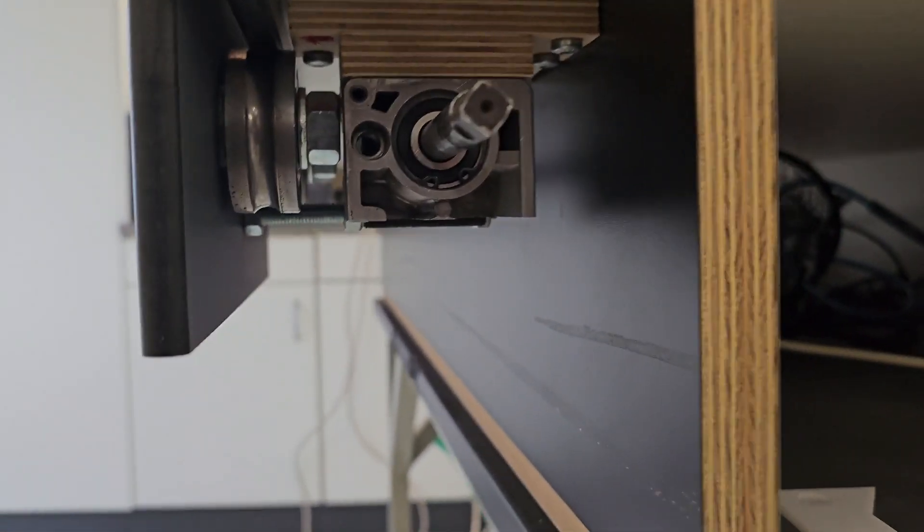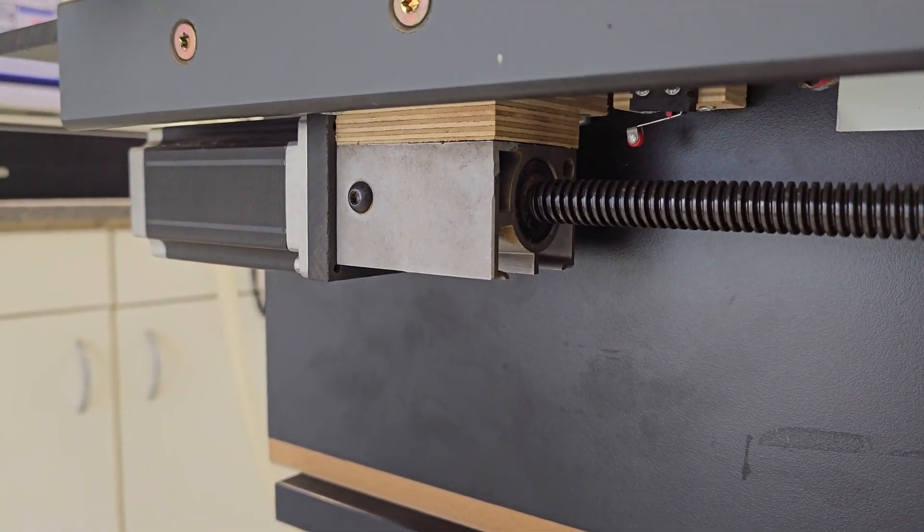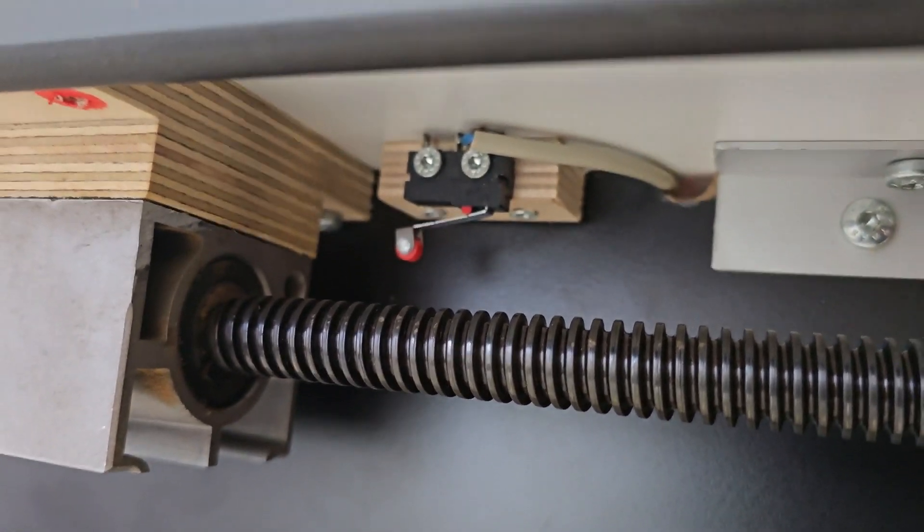Here is a closer look at how the stepper motors are mounted to the machine. Small limit switches are added to ensure that the machine doesn't go over its limits.